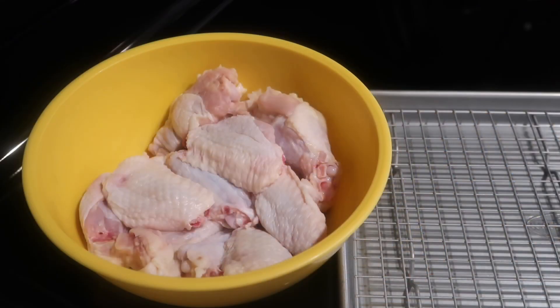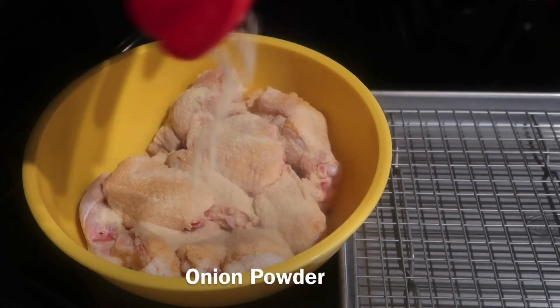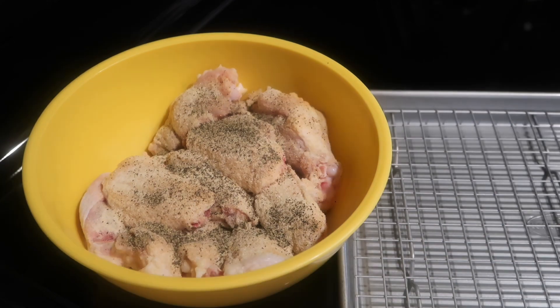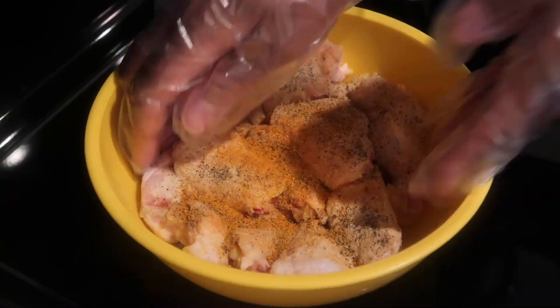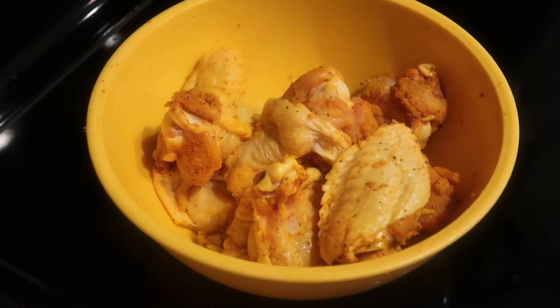We're going to season our chicken. You're going to start out with the garlic powder, then add some onion powder, some black pepper, and then sprinkle a little bit of sazon. Next, you're going to mix all the seasonings into the chicken and make sure the chicken is well coated with the spices.